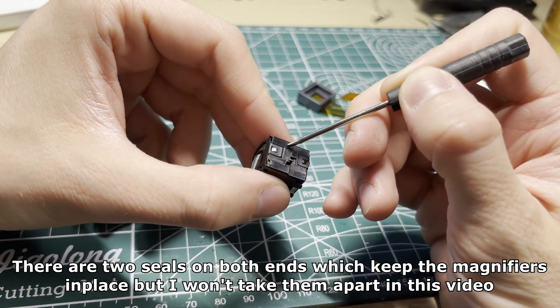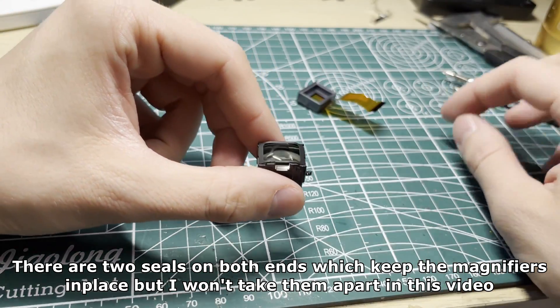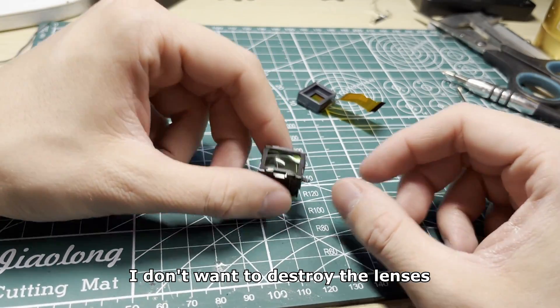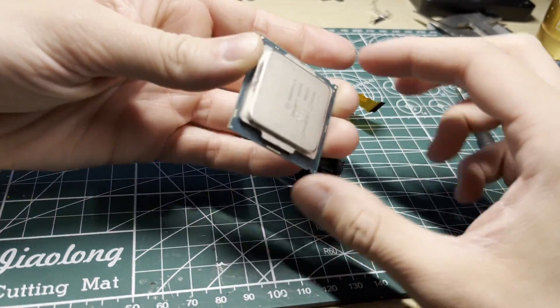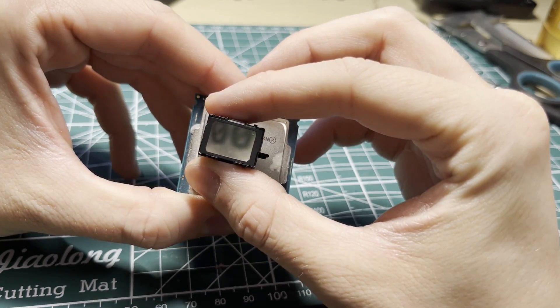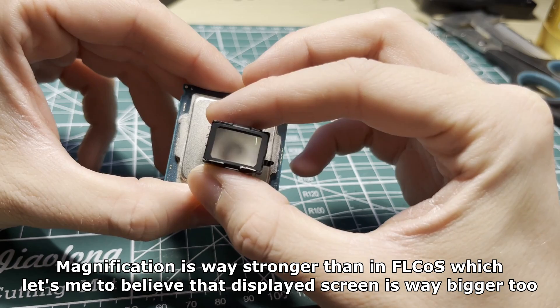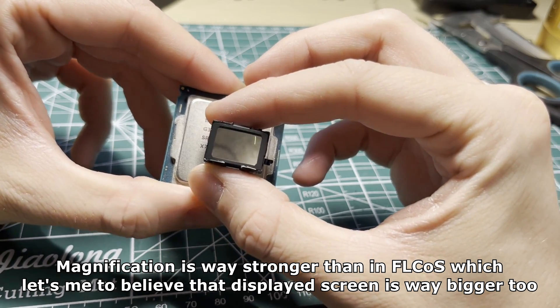There are two seals on both ends which keep the magnifiers in place, but I won't take them apart in this video — I don't want to destroy the lenses. I'll try to show you how strong the lenses are using my processor. The magnification is way stronger than in the FLCOS, which leads me to believe that the display screen is way bigger too.